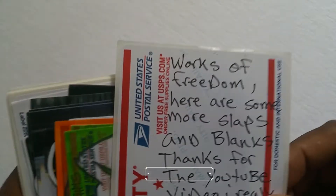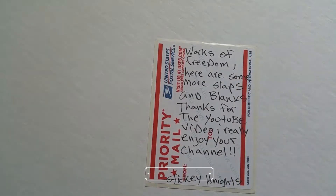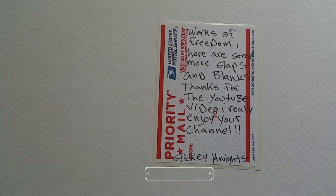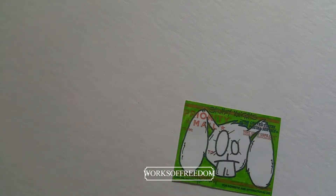The first one I have here says 'Works of Freedom' — here some more slaps and blanks, thank you for the YouTube video, I really enjoy your channel. Thank you so much. Sticky Nights — I've dealt with this person before, they sent me some artwork in the past and I really enjoy it. So we got another trade about to go on. Let's get right to it — hey, look at this one! You like that? I love it.